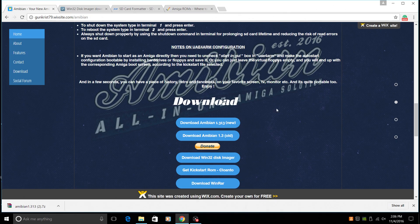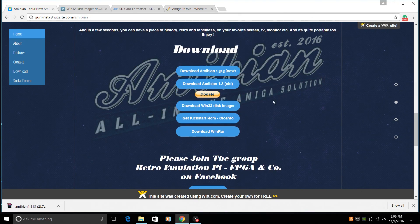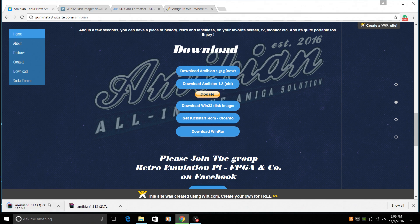All the links for this will be in the description. We want to go to Amibian's web page and we're just going to download the newest version. As of making this video it's 1.313. Very easy — it'll take you to their Google Drive and we'll just download. It's only about 300 megabytes, so it shouldn't take you too long. We have it downloading here.